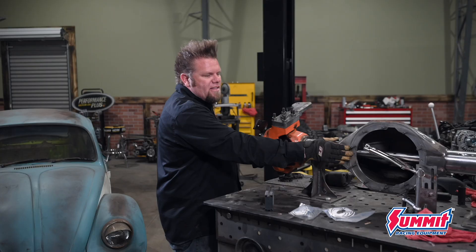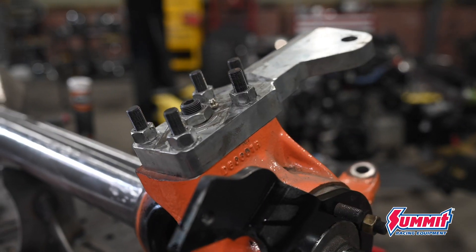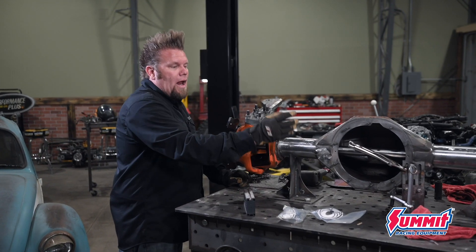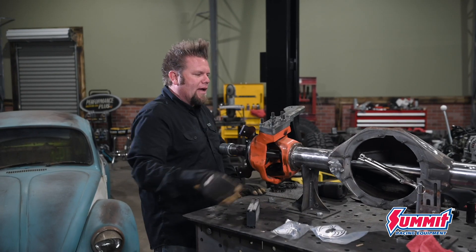I've got my alignment bar in there and what I'm doing is basically setting the face of the axle at zero — so straight up and down. Then the knuckles, I'm kicking them back 17 degrees of positive caster. That means when I put it in the vehicle, the pinion will rotate up 10 degrees and these will have 7 degrees of positive caster.